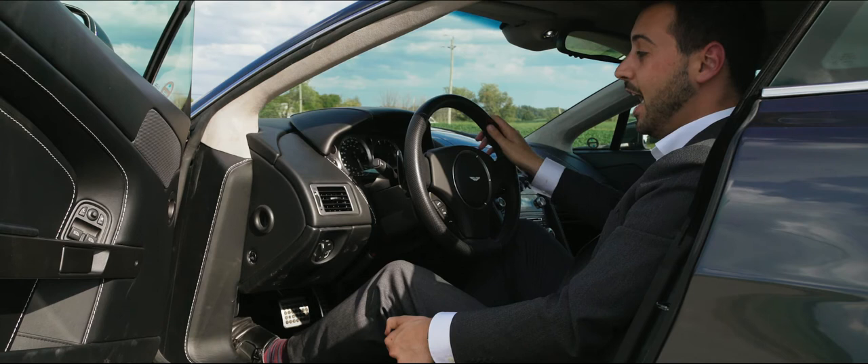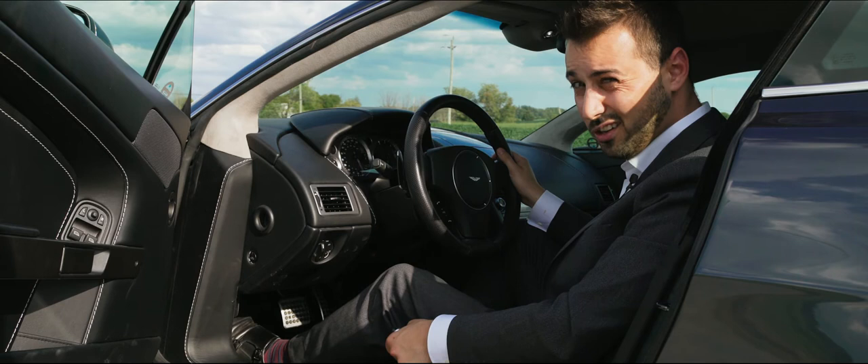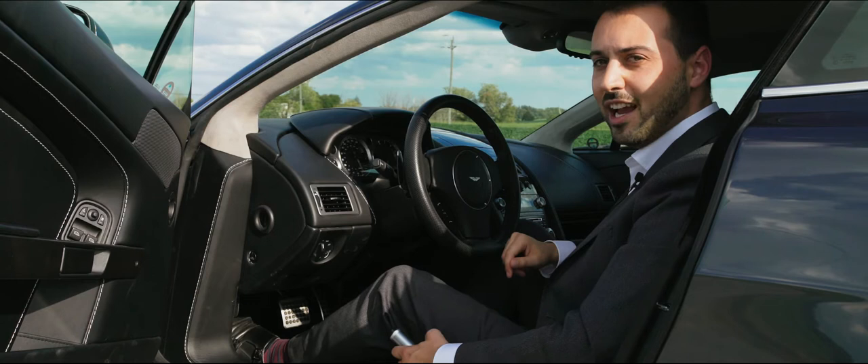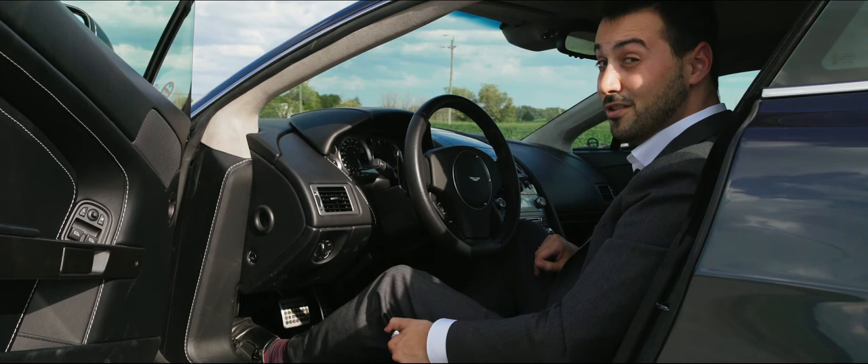The fly-off handbrake is something you see on race cars — very infrequently on ordinary cars. So many products these days don't even have a manual handbrake at all anymore; they have little electric ones. Even the new DB11 has it. If you can find a car with a fly-off handbrake, you know you can do some serious and seriously fun things with it.